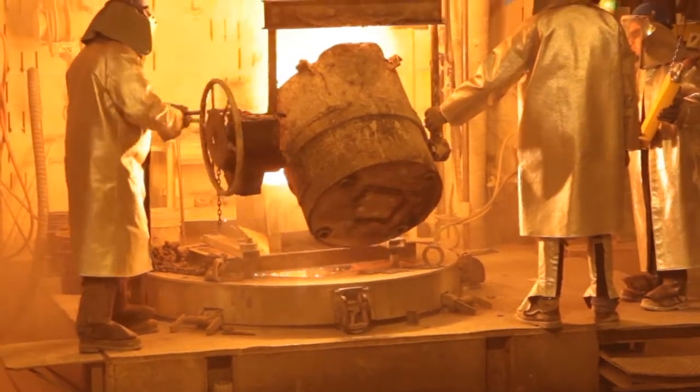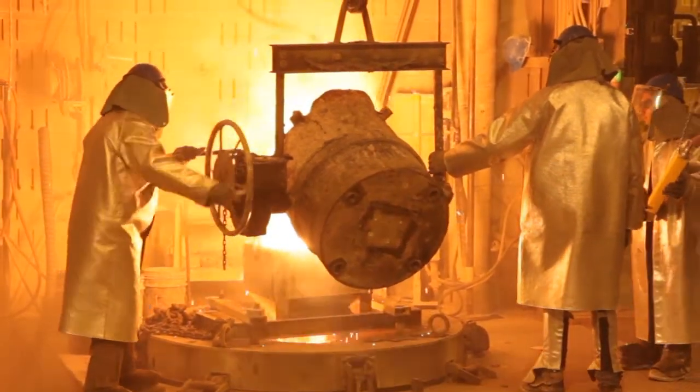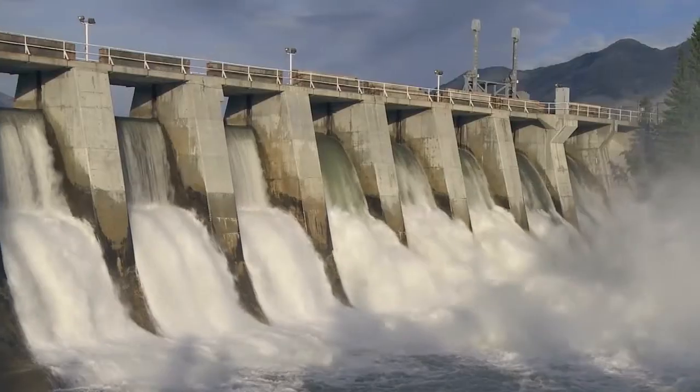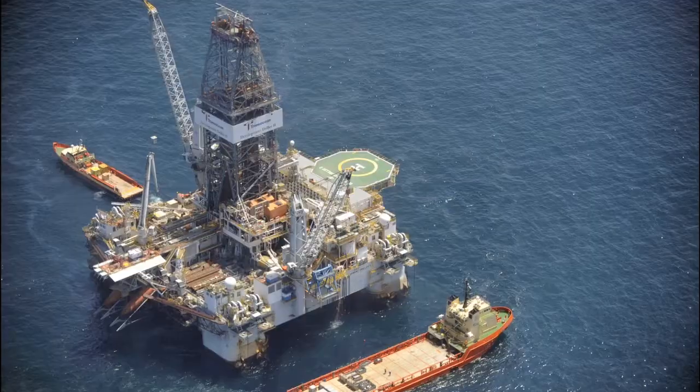Centrifugal casting is a process that delivers components of high material soundness. As a result, it is the technology of choice for applications like jet engine compressor cases, hydro wear rings, many military products, and other high reliability applications.